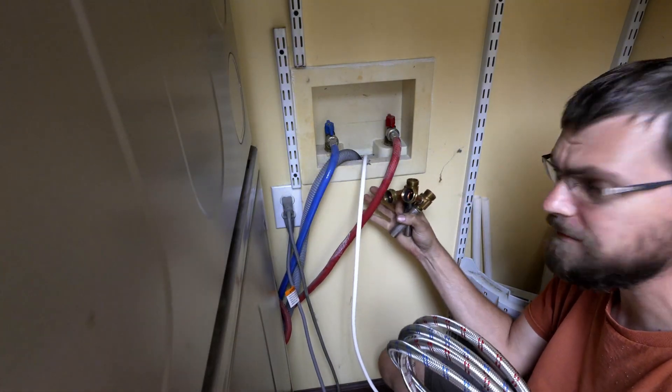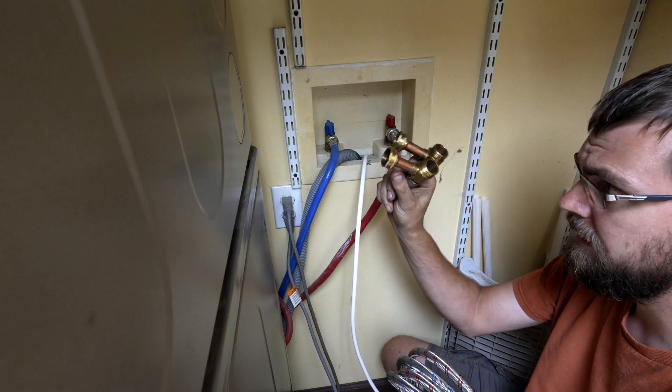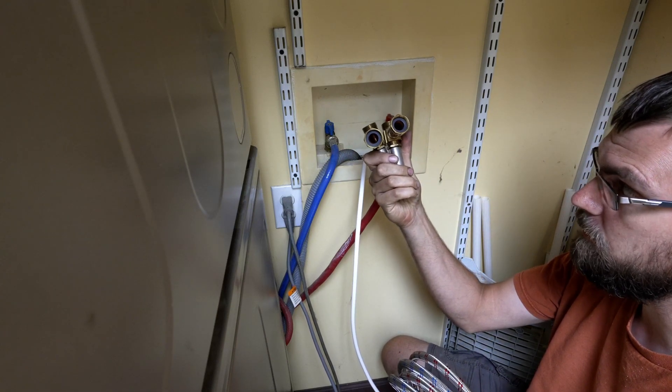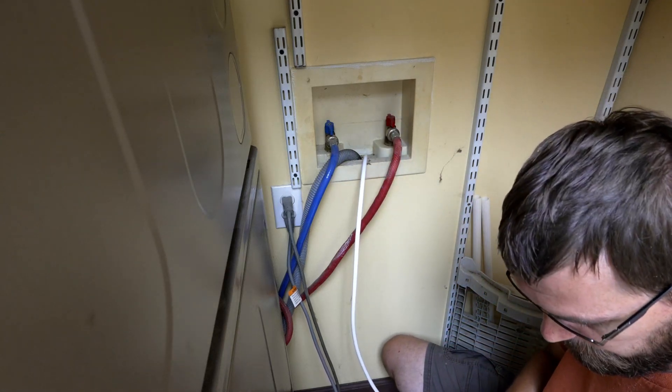I've got some new hoses because these don't look terribly great and they've been in here for a long time. And I've got these things which are supposed to stop that water hammer. So let's put it all together and see if it works.